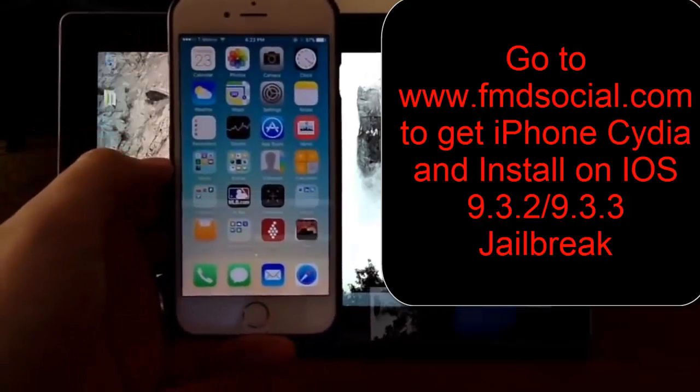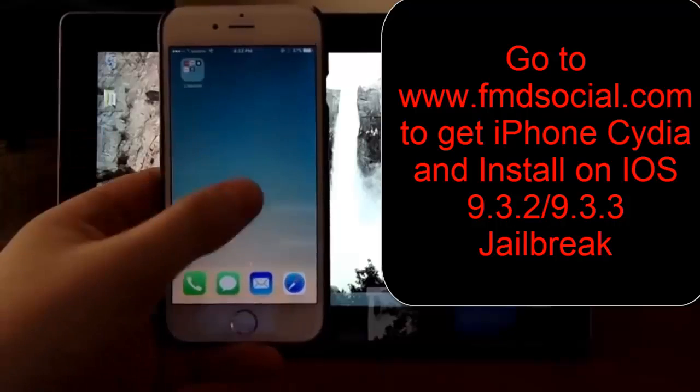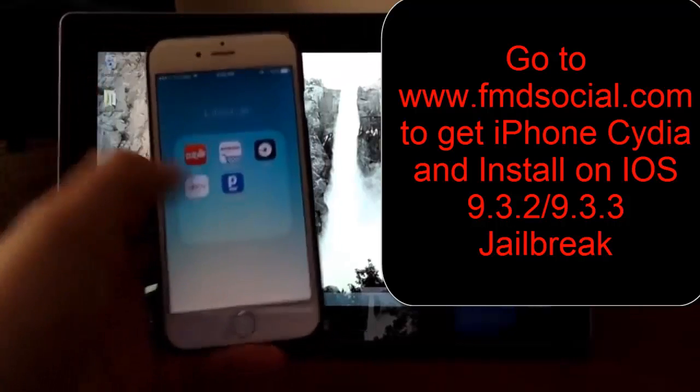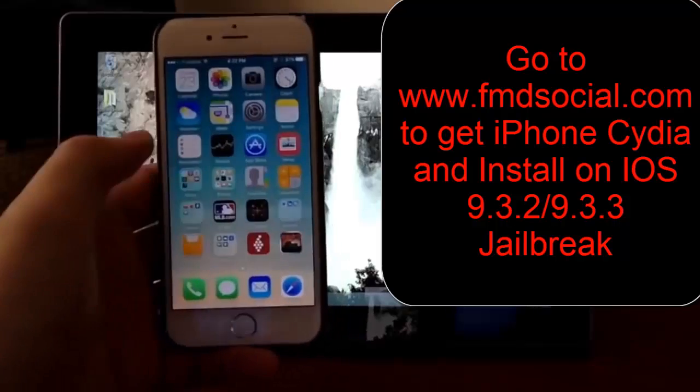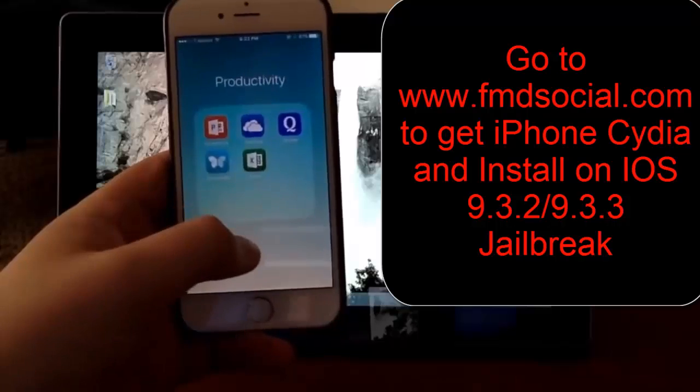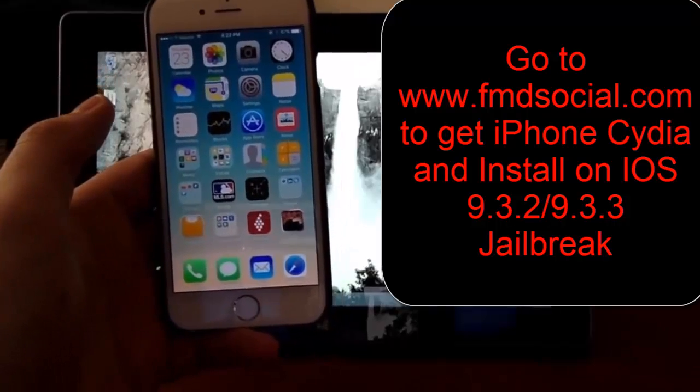First off I want to show you that there's no Cydia on this phone right here. These are the only two pages of apps that I have — it's not up in here and it's not anywhere on this page here. I just want to make sure I'm not cheating you guys.